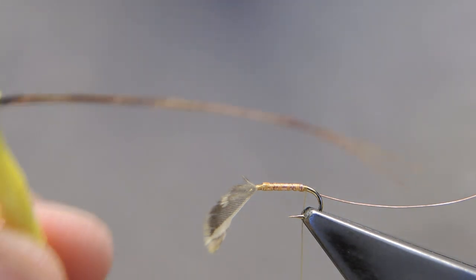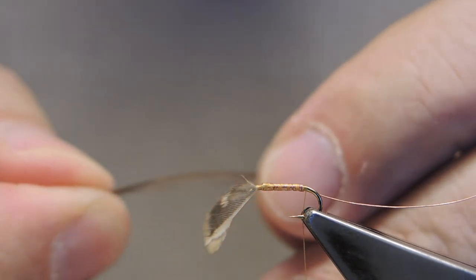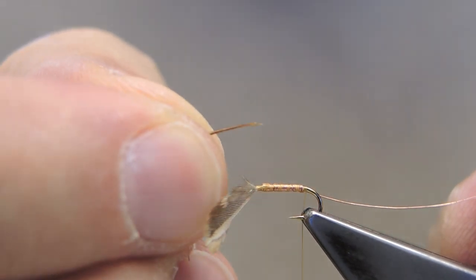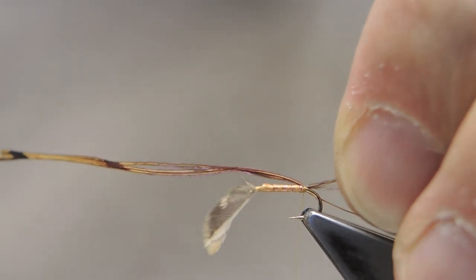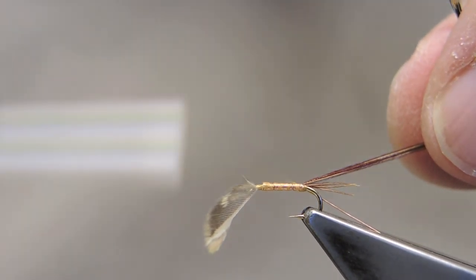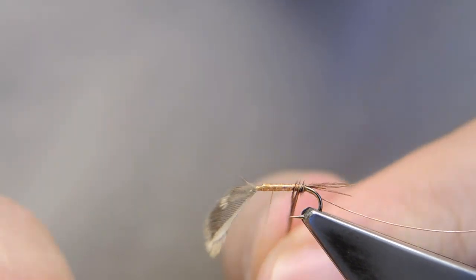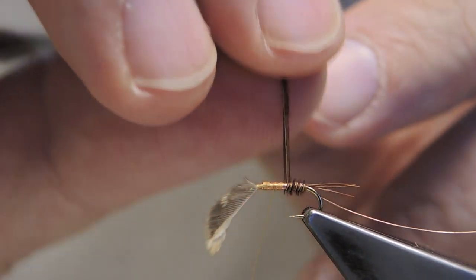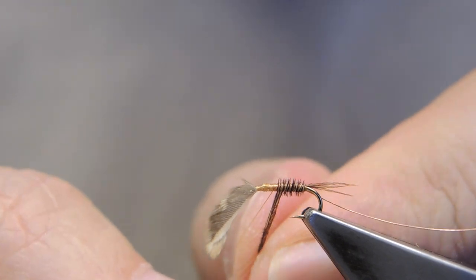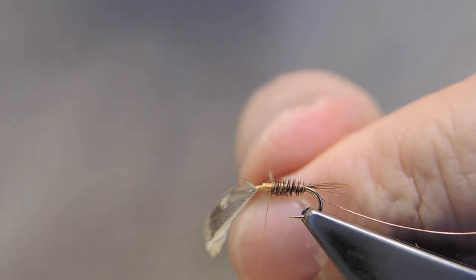Tail and abdomen are three pheasant tail barbs. The tails are relatively short — only this. Tie it down and lift up the barbs and run the thread to the thorax position with the pheasant tail. Form the abdomen, running it to the thorax position and tie off. Then trim away any excess.